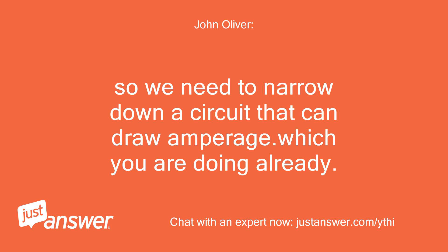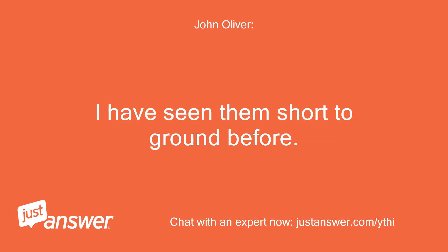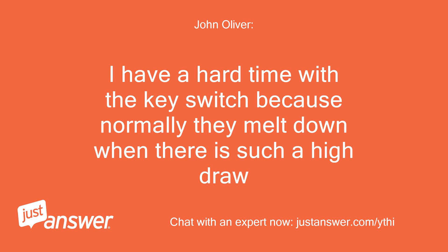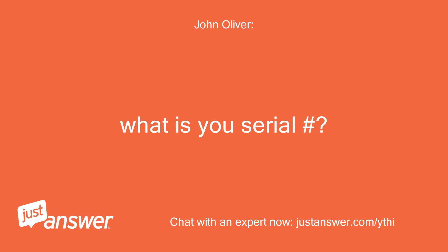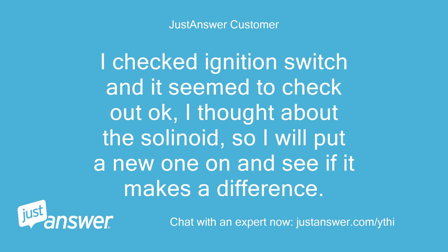So we need to narrow down a circuit that can draw amperage, which you are already doing. What about the starter solenoid? I have seen them short to ground before. If not that, then disconnect the key switch and see if the drain disappears. I have a hard time with the key switch because normally they melt down when there is such a high draw. What is your serial number? It's M0Z425B026184. I checked the ignition switch and it seemed to check out okay. I thought about the solenoid, so I will put a new one on and see if it makes a difference.